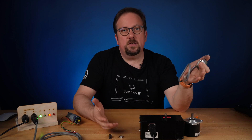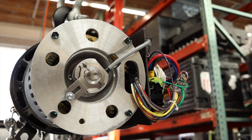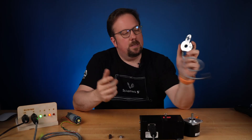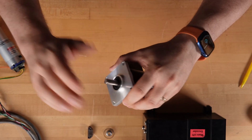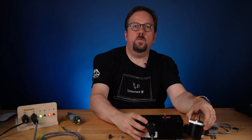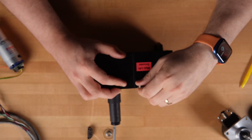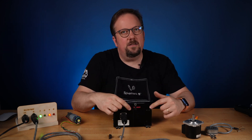Encoders come in different physical housings to mount to your machine or directly to your scenery. This one is hollow bore and it works well to attach to the rear shaft of a motor like on a chain hoist. This one has a solid shaft and it's easy to slap on a sprocket and drive it from the output side of a gear motor. This one has a string and a spring retractor making it easy to attach to a scissor lift. Inside, it's still a rotary encoder — it's just being spun with the wire spool.